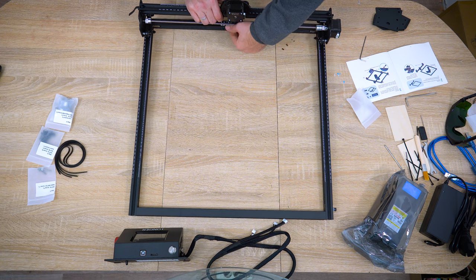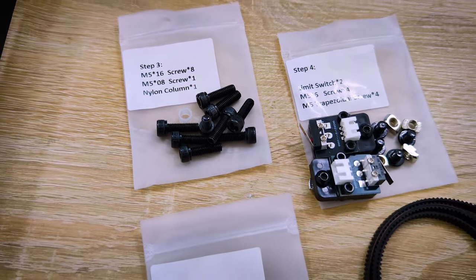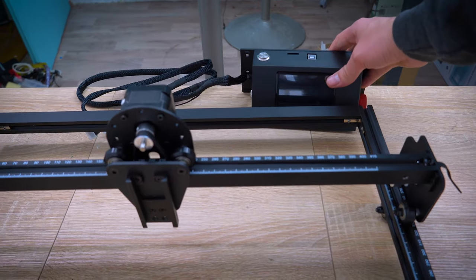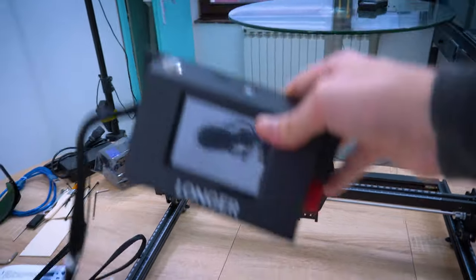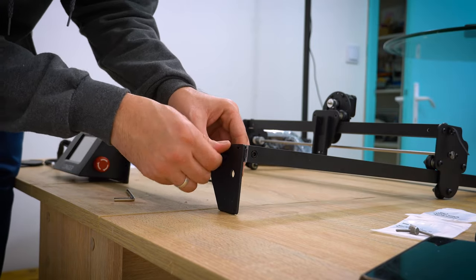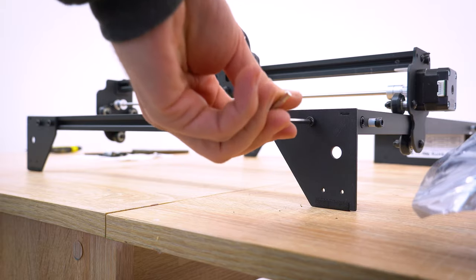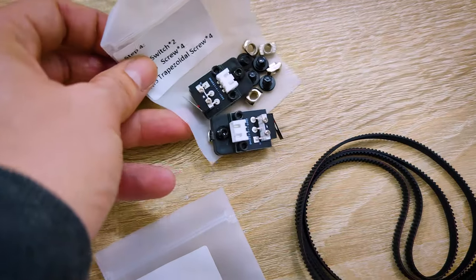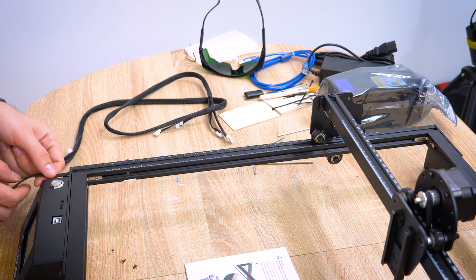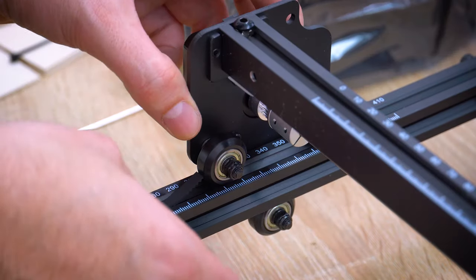Now we move on to step two: X-axis frame assembly. Everything is nicely labeled — just go step by step. First, install the limit nylon isolated screw, then attach the touch screen to the frame, and tighten the remaining screws for the supporting foot. Installing the timing belt may seem tricky, but it's not. Gently guide it through the hole, under the wheel, over the motor, and again under the wheel, bringing it back through the hole at the end.